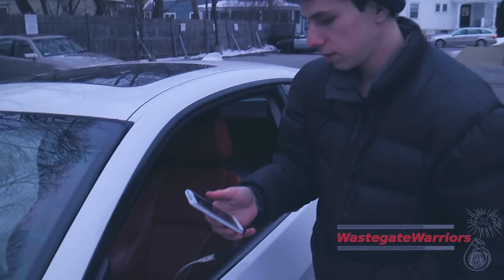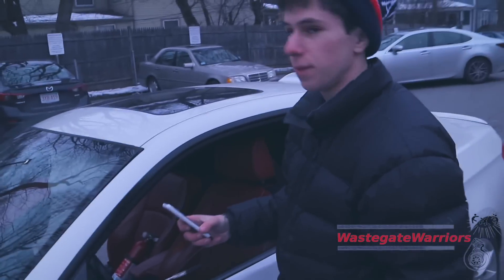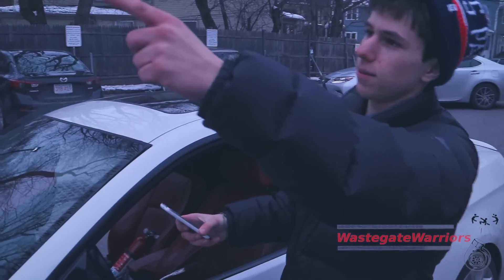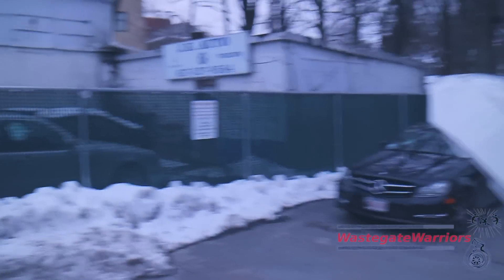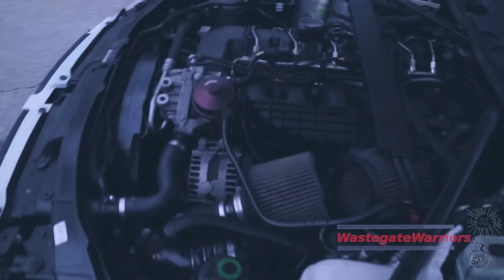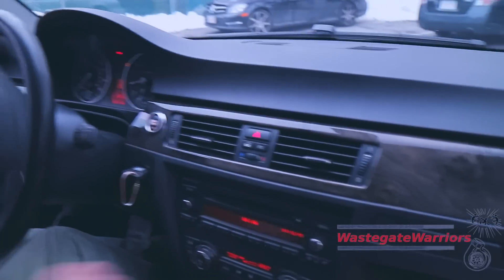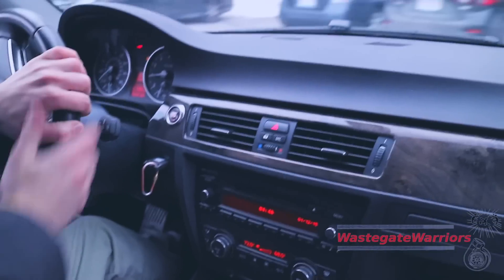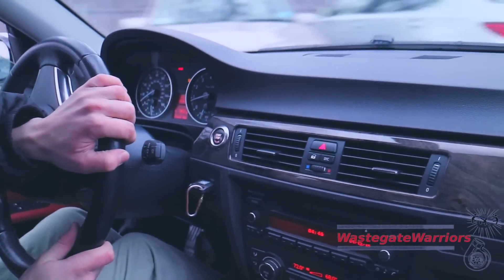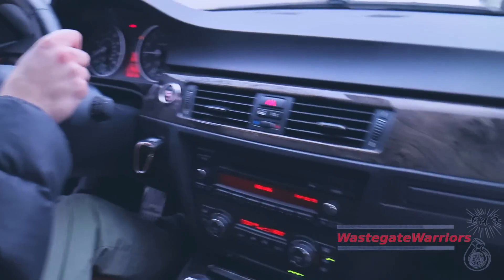We just popped the new coil in. The shop found a parts guy to bring us the coil way after the last parts run of the day — they really hooked us up. Round two: we got the new coil in and Max is back on the 91 tune. We're going to see how she goes.